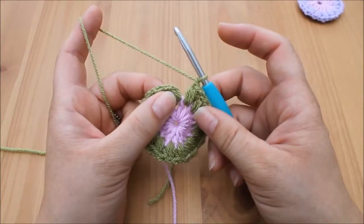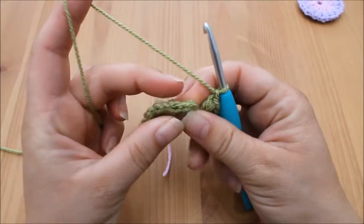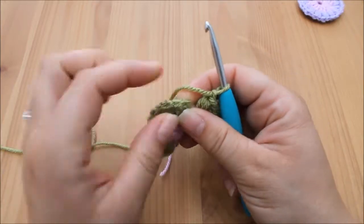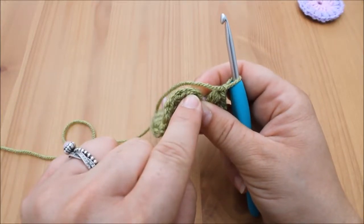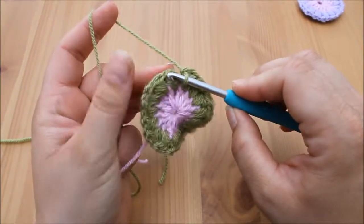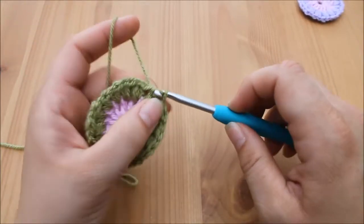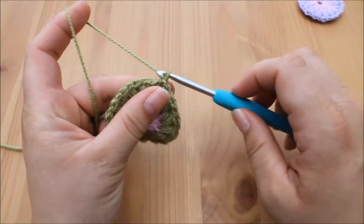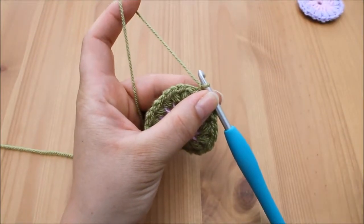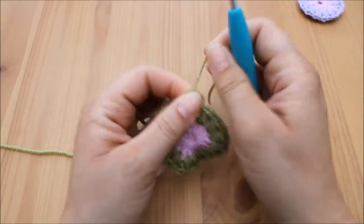All that's left to do is connect this round. Turn your work towards you and you'll see all the V's that go around the edge — we need to connect underneath that very first V just here. Insert your hook underneath that V, yarn over and pull through both loops on the hook for a slip stitch, chain one. Take your scissors, snip your yarn, pull through and pull tight to secure.